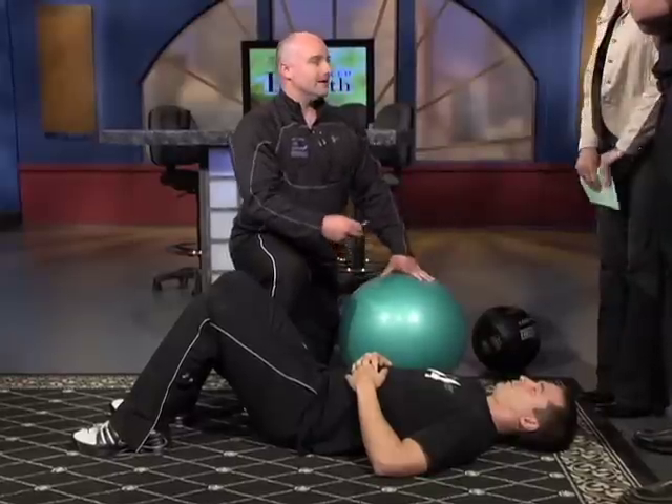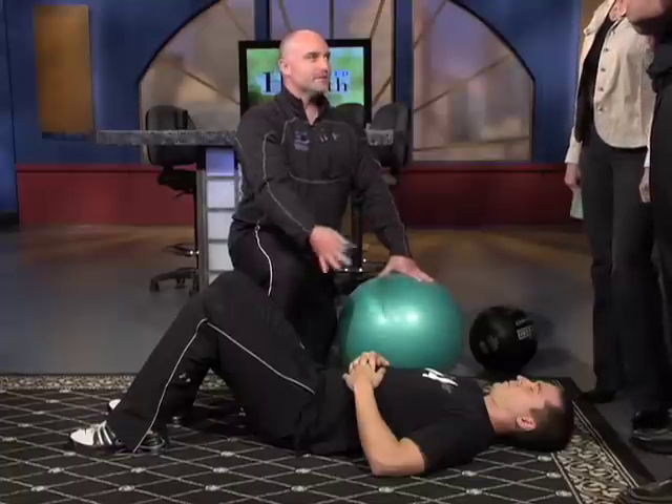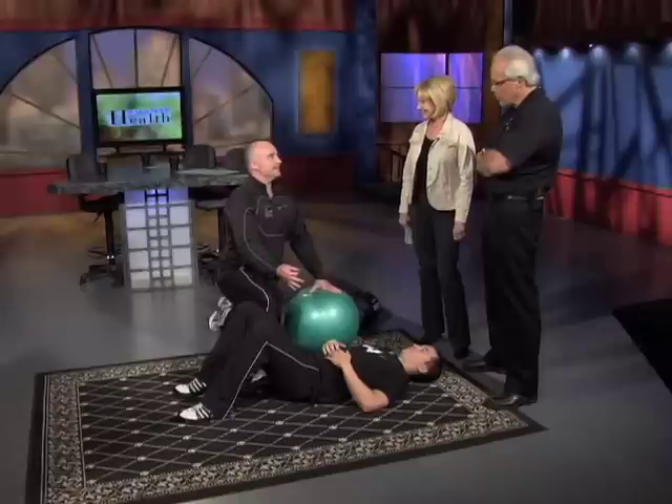You can do everything from simple stuff just on the floor to some more advanced work on a ball or a med ball. It can be real simple. This is the basic position where you can start with core exercise — anybody could lay on the floor.